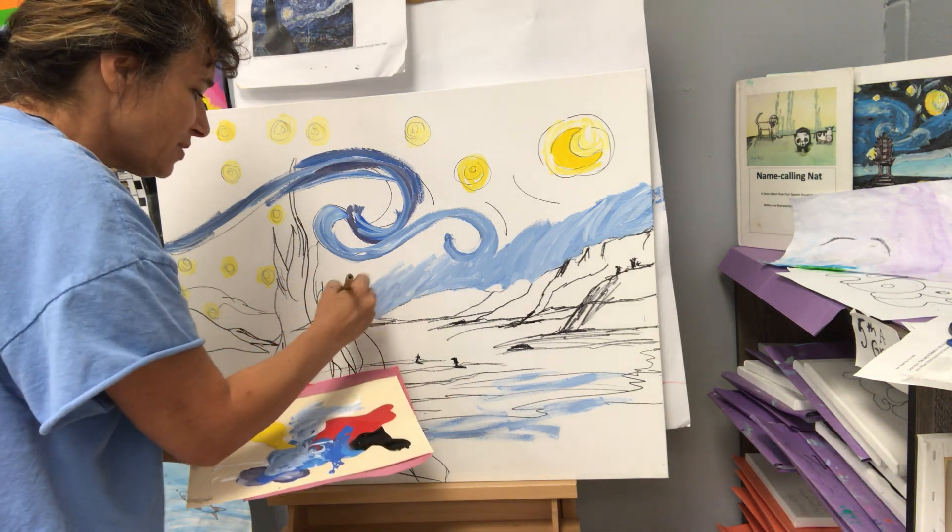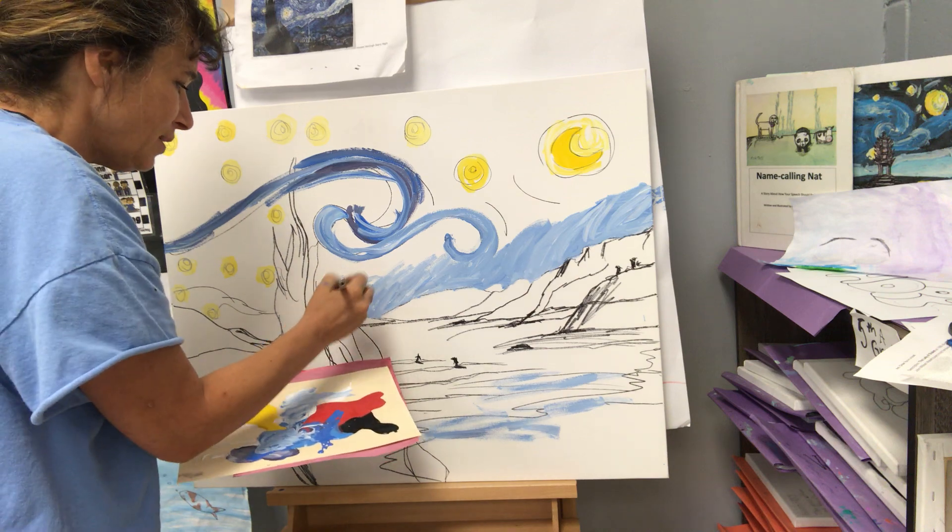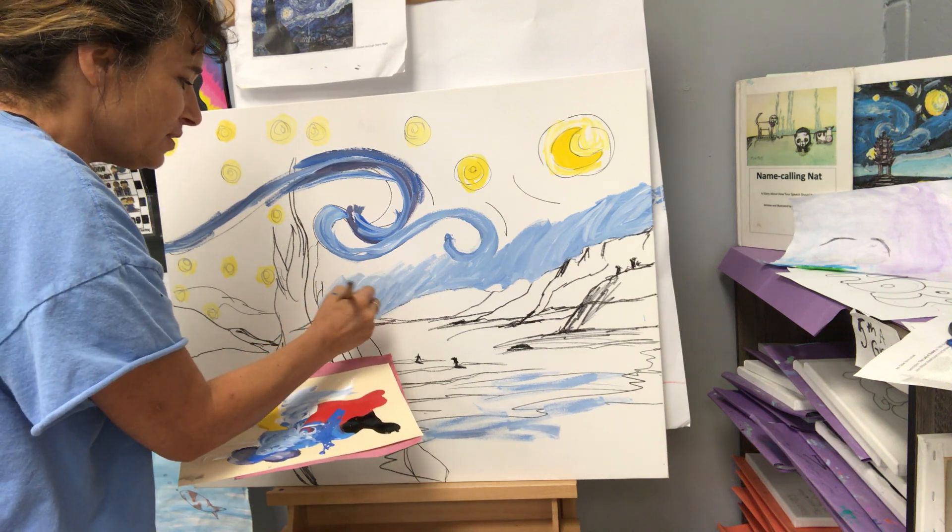That's the term impressionism. We started with Monet, the study of. Now we're ending our impressionism unit of study with Vincent Van Gogh.